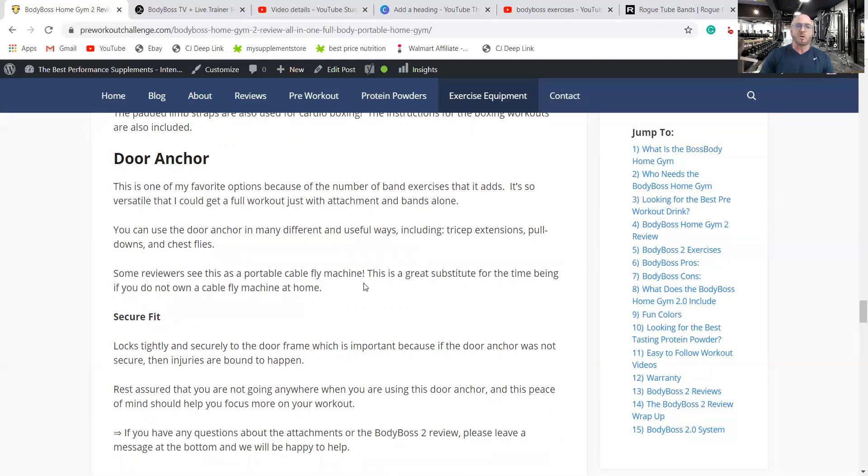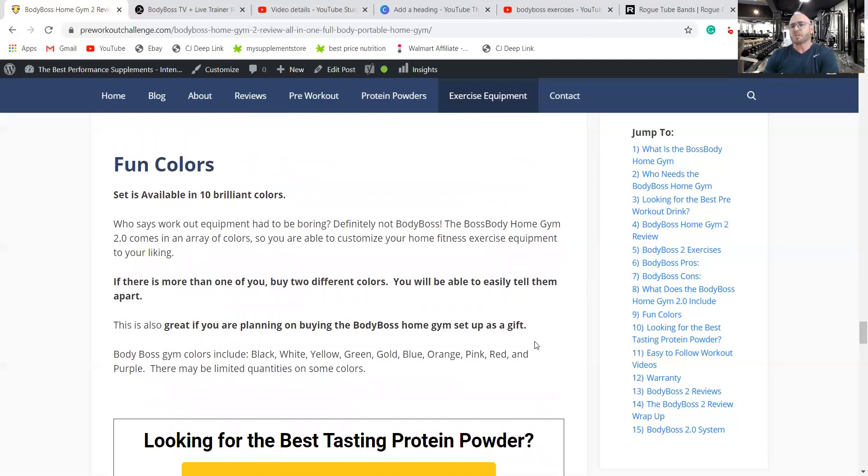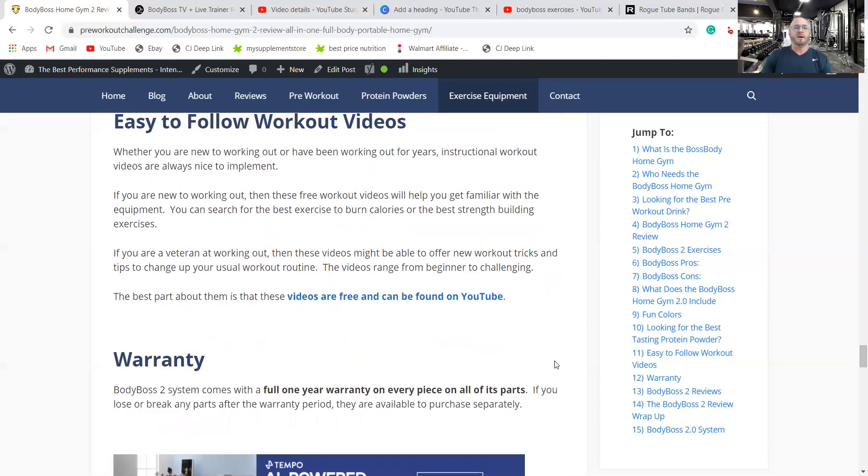The system comes in about 10 different colors. Two advantages of this: it's great for gift giving, and if more than one person in the house will be using it, you can differentiate whose is whose. Colors include black, white, yellow, green, gold, and pink.